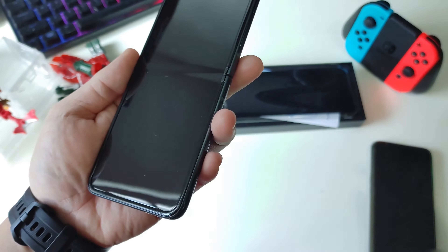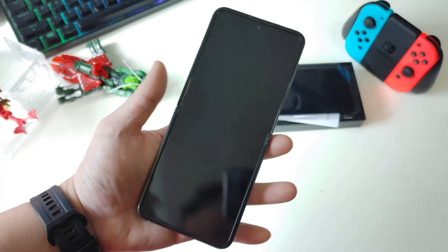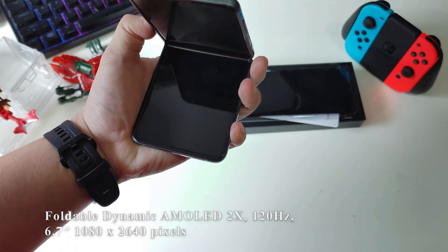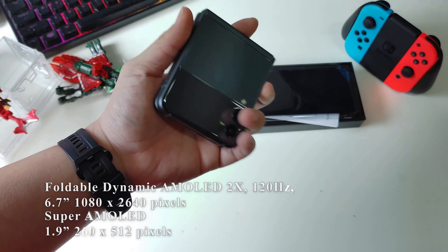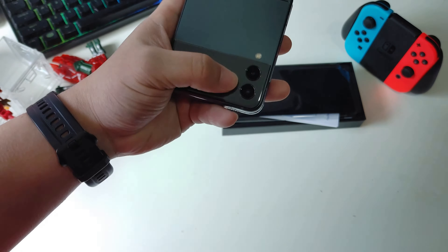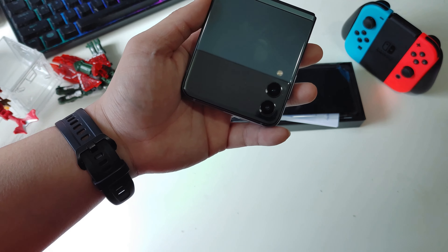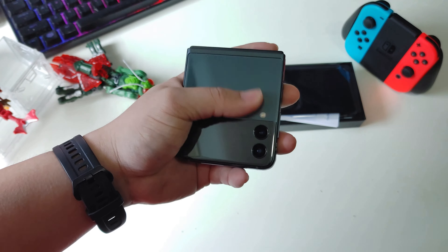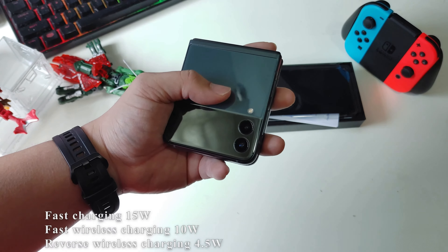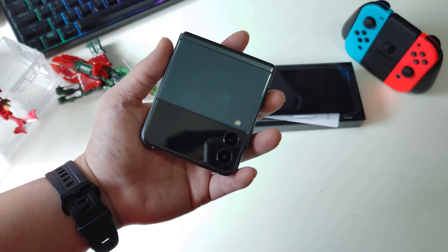Right off the bat I can already see my fingerprints and some dust on it. So what's so special about this phone besides being able to flip? Let's talk about the specs. This phone has a 6.7-inch display, the front cover display is 1.9-inch Super AMOLED. It's running the Snapdragon 888 processor. For the camera, there's a dual camera setup — a 12-megapixel wide-angle and a 12-megapixel ultra-wide. For the battery, a lot of people will find it disappointing because it only has a 3,300mAh battery with just 15W charging speed and 10W wireless charging. Nothing impressive, honestly. So why would you or I buy this phone?